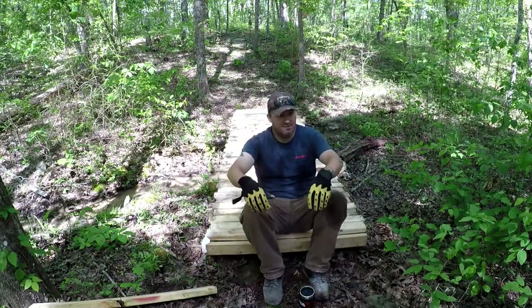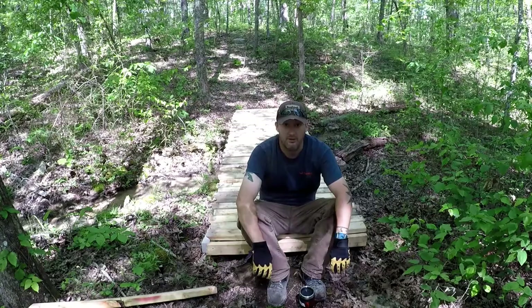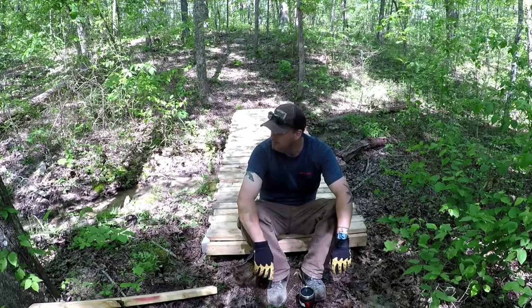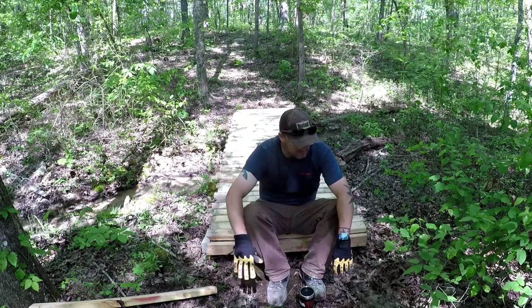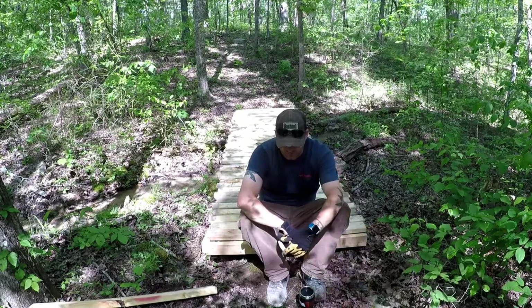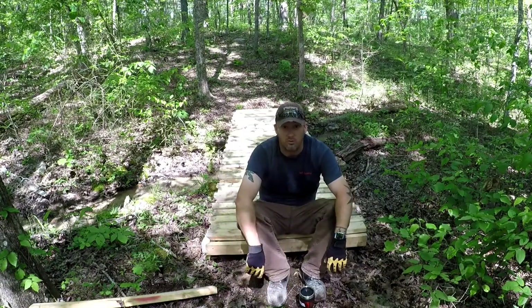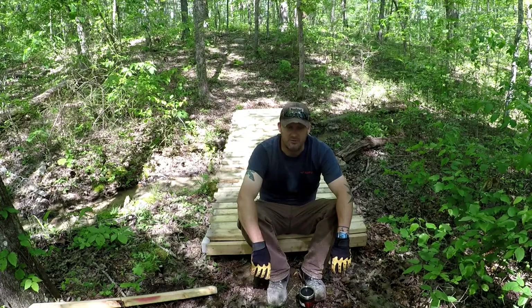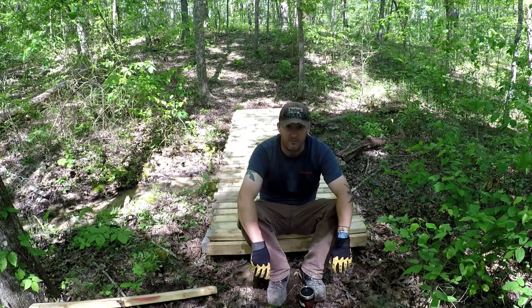The hardest part, honestly, was carrying all the wood out here. I think I did like five trips, but it turned out pretty good — nice and solid, you can't beat it. I pay about $3 a pound for screws at this local hardware store, and I probably used about a pound and a half worth of screws, so all in all it cost me about $4.50, and just a couple hours worth of work.